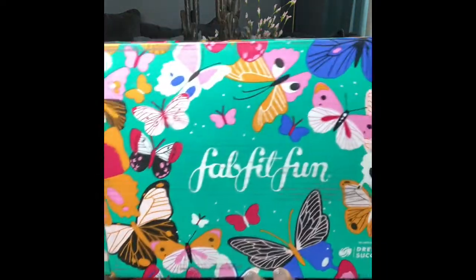I'm super excited — I'm sitting here with my spring FabFitFun box. These boxes come seasonal, so you get one in the spring, summer, fall, and winter. Usually before you get the box, depending on your membership type, they give you the option to go in and make some selections. Some items everybody will get, or they'll get one from a group of selections where you don't get to choose. Anyways, I love FabFitFun.